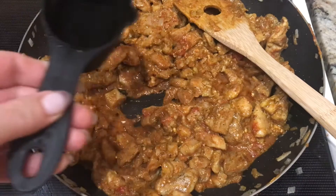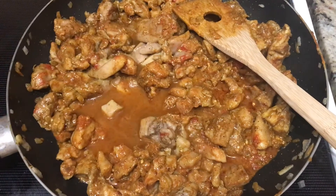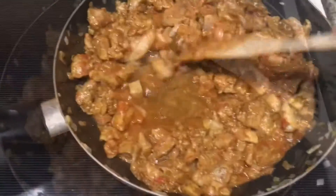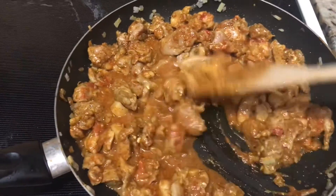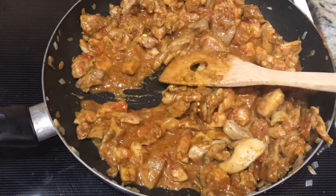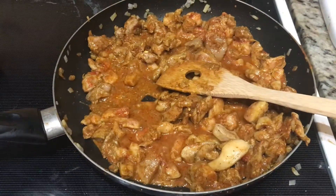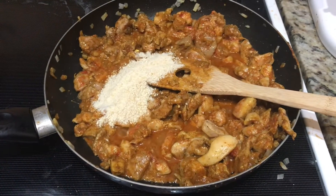Then add one quarter cup of water and stir it together. It's now time to add those cashews that we blended up into that fine texture.